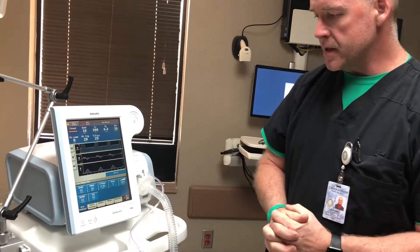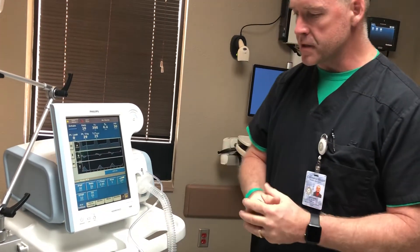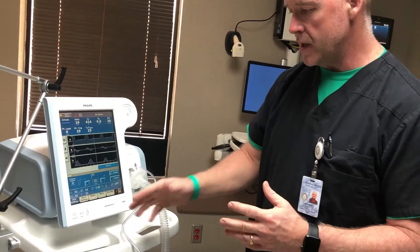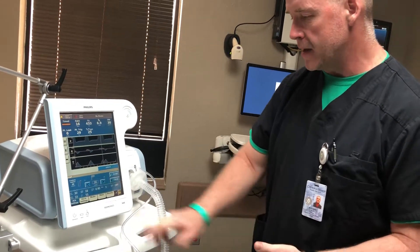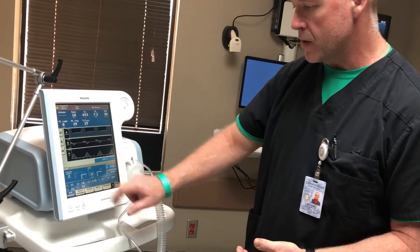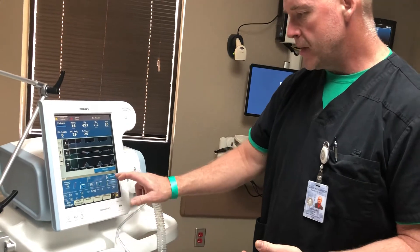Your EPAP is essentially your CPAP — continuous positive airway pressure. Right now it's at 10, but if you need to change it, you can go up and down accordingly to whatever the provider has ordered, then hit accept.